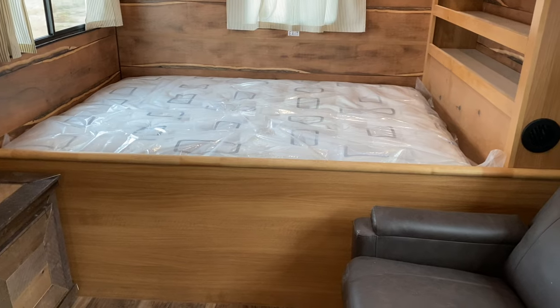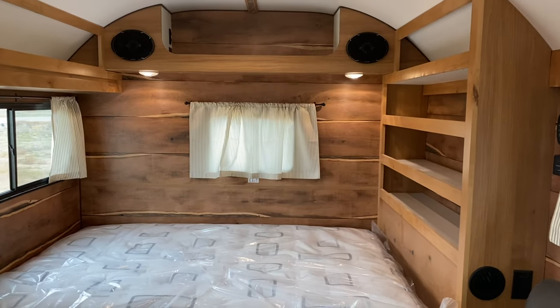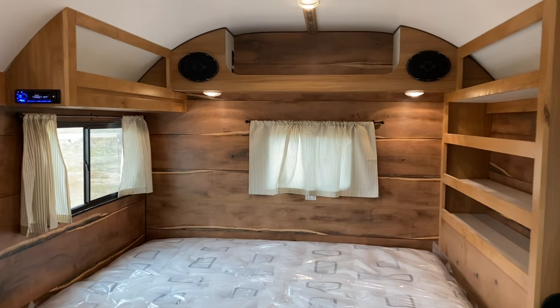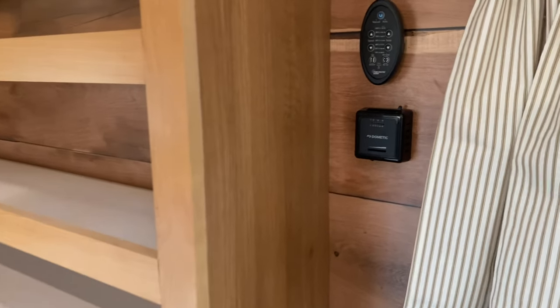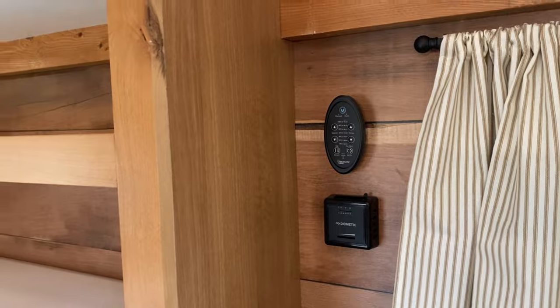Single queen size bed. No bunk up above — generally we'll do bunks, but this one you can do a lot of different things. Lots of storage back here. Some outlets. Your thermostat for your furnace. Your remote for your fantastic fan.